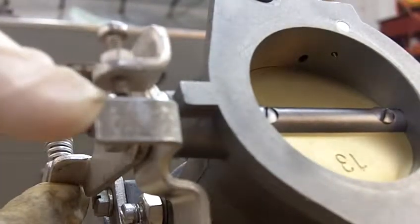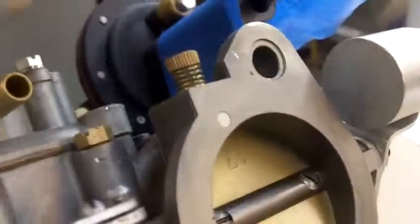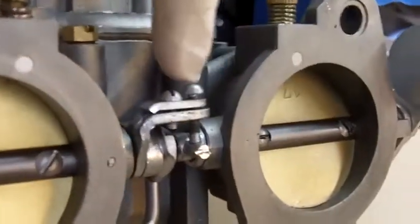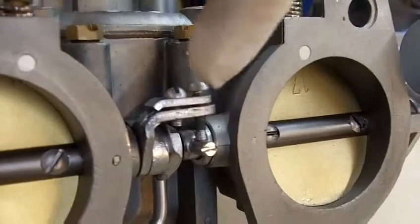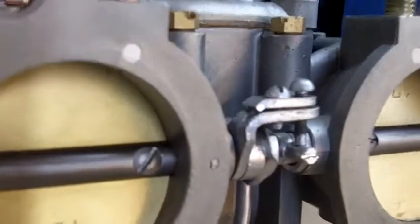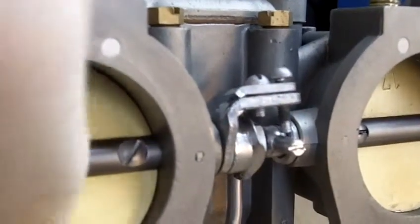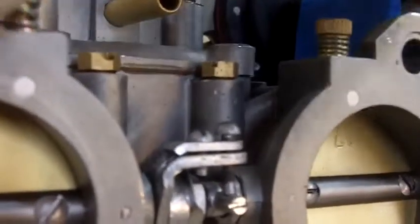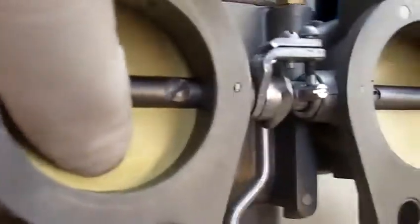This gap right in here — the factory says it's 15 thousandths. Another possibility is if these screws right here between the two butterflies — if this screw is in too far and pushing this — this butterfly is closed, and if this screw is pushed in too far, it's going to start moving your butterfly away. So it's going to open up the number one butterfly. So what you want to make sure is that you have a gap here, and you have your first barrel closed.